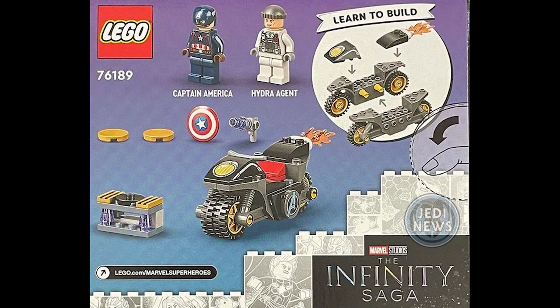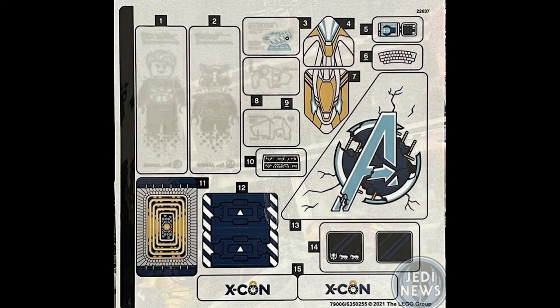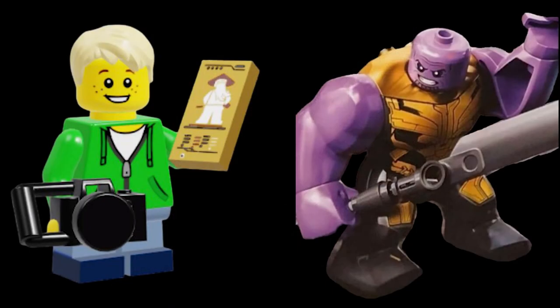The motorcycle — nothing too special there. We can also see that we have four studs on the back of Thanos, which is cool. We also have the stickers for the Avengers Final Battle, which is really cool with lots of cool details. Thanks for watching — like and subscribe, and I'll see you next time!